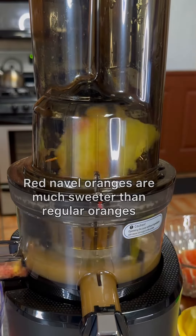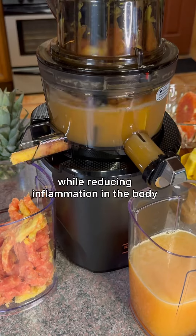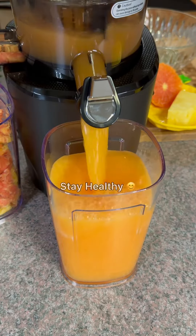These red navel oranges are much sweeter than regular oranges, similar to blood oranges. This juice is going to greatly boost the immune system while reducing inflammation in the body, specifically the gut. Stay healthy.